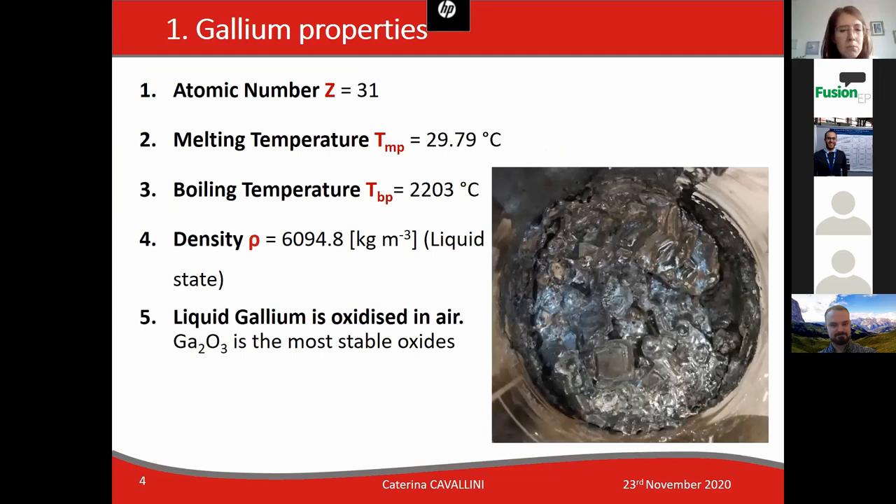Gallium can be defined as a liquid metal since it melts at about ambient temperature, just above ambient temperature, which is 29 degrees Celsius. Liquid gallium is oxidized in air and the most stable oxide is gallium trioxide, as you can see in the image reported here.